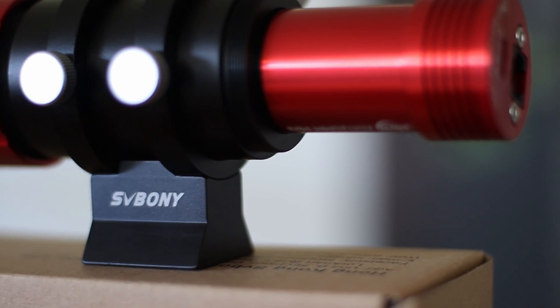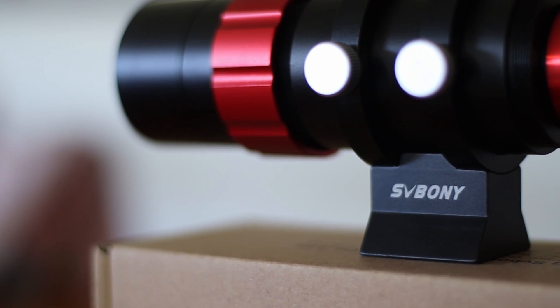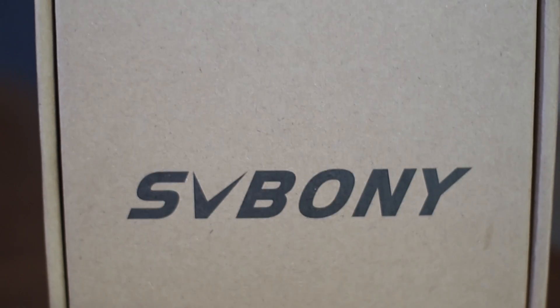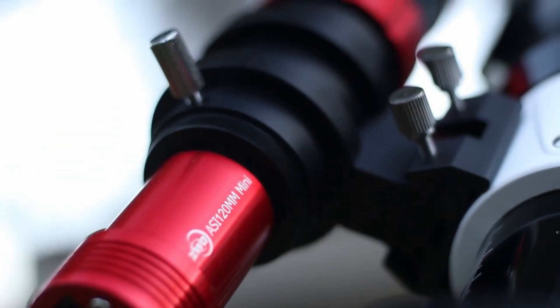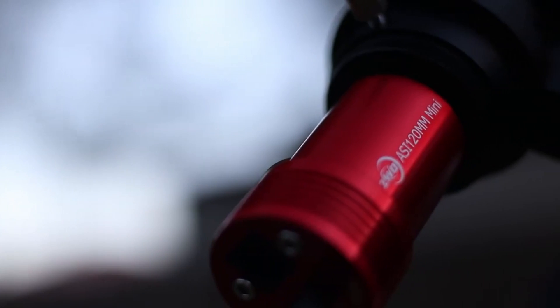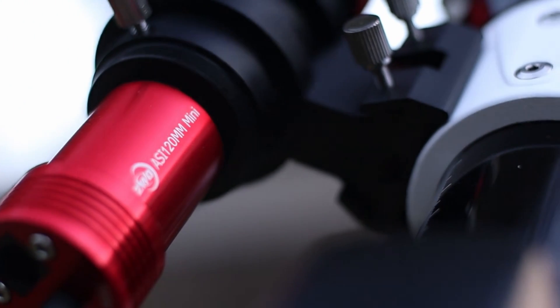120mm is nice and wide and will allow you to choose multiple bright stars to guide with. This is compatible with most mainstream cameras. I've been using this with my ZWO ASI 120mm and it fits perfectly. This should fit Orion, QHY and SV Bony guiding cameras.